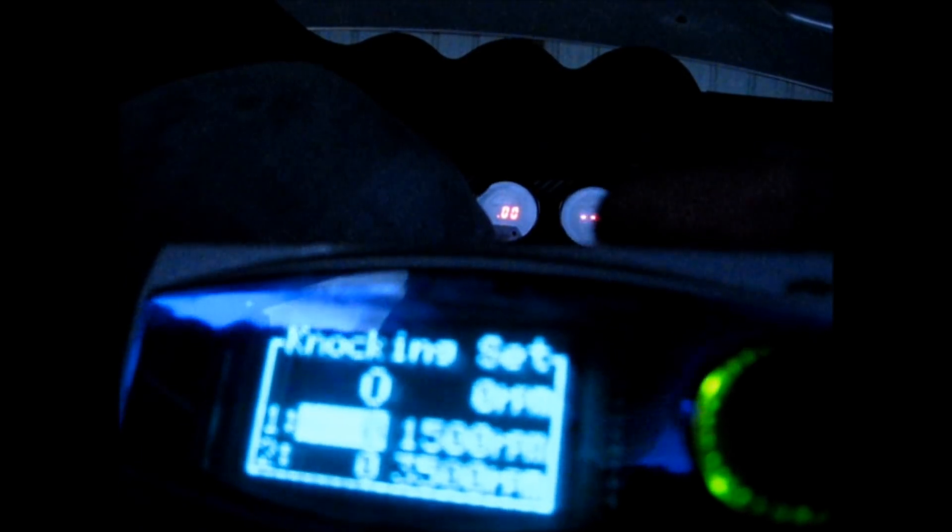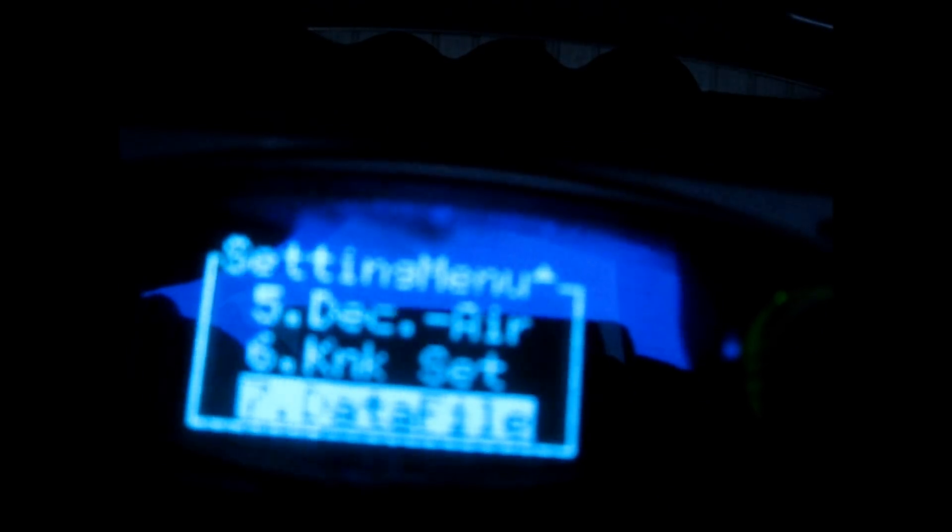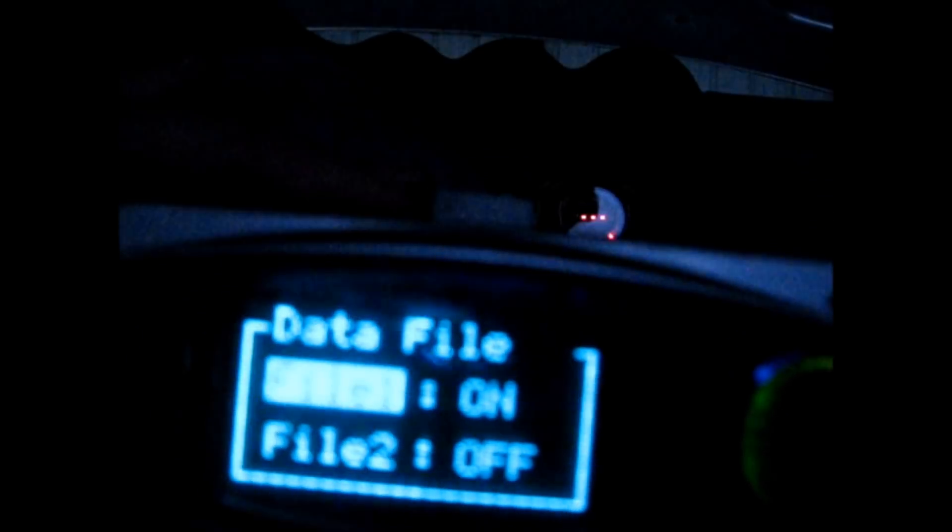There's another setting I can't comment on yet — I'll read about it and post a follow-up. It seems to do something with decel air, maybe when you let off the throttle. Knock setting: if you read the manual it'll have information on that. Data file: you can have two different files set up — you can toggle one on or off, so you could have two different setups, like race gas versus 93 octane.